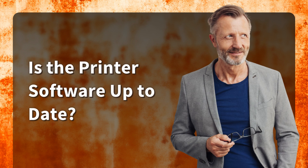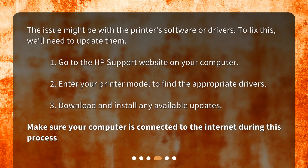Is the printer software up to date? The issue might be with the printer's software or drivers. To fix this, we'll need to update them. Go to the HP Support website on your computer. Enter your printer model to find the appropriate drivers. Download and install any available updates. Make sure your computer is connected to the internet during this process.